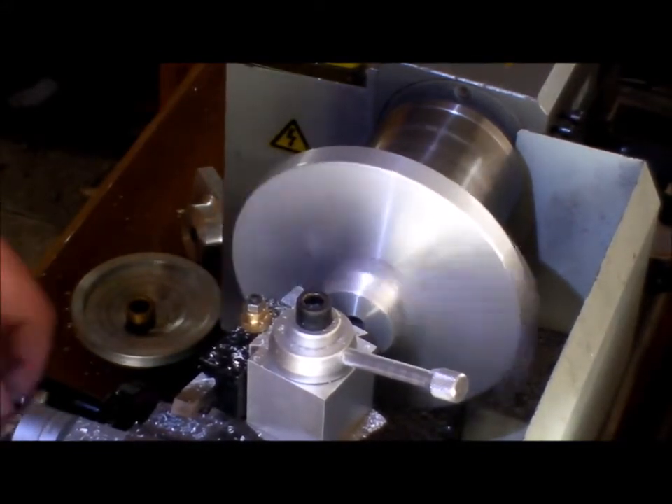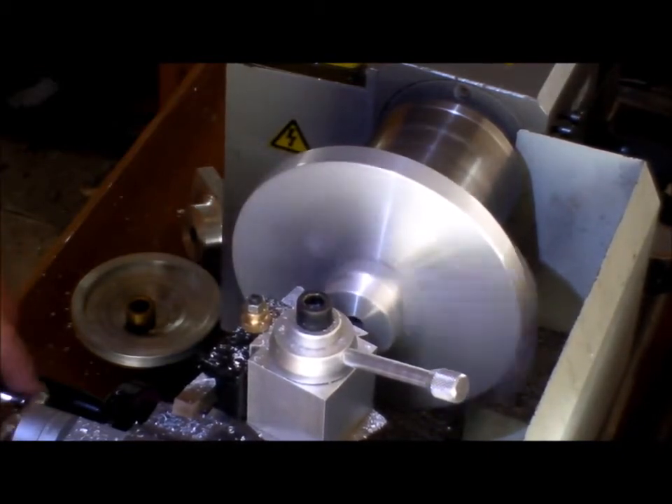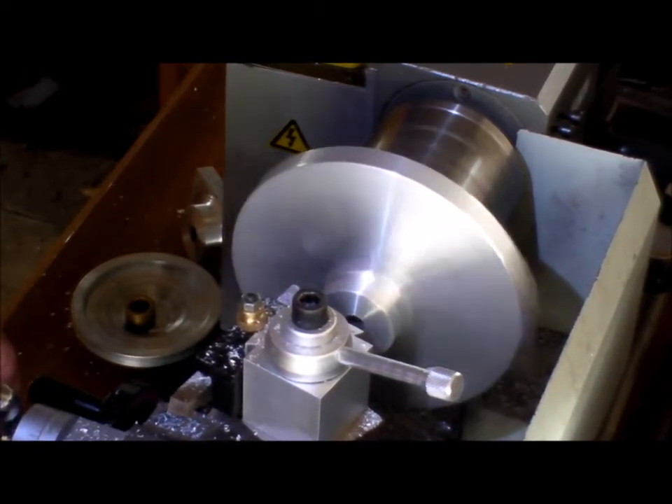Just finishing off the leg of the screw support, just cleaning it up. This could have been left rough cast, but yeah, I get a bit excited sometimes.